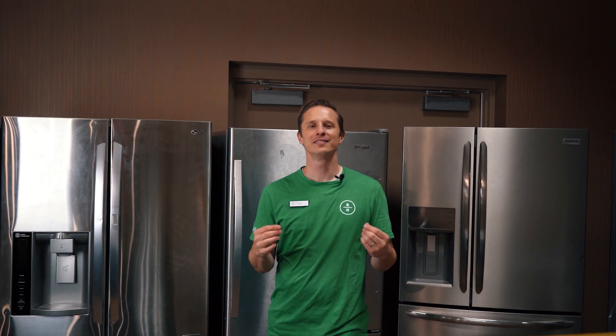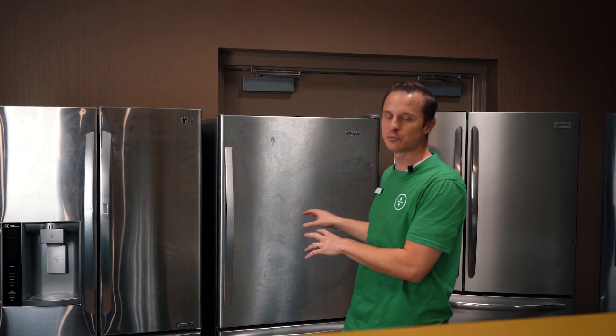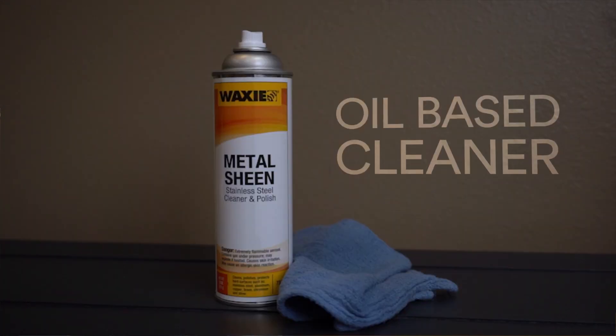Hey everybody, Tyler here, Boulevard Home. We have another fantastic tip for you as you are at home. This deals with stainless steel appliances. Many of us wonder how do we best clean stainless steel? You can see some refrigerators behind me — we've made sure they're nice and dirty. We want to test for you and prove to you what the best type of stainless steel cleaner is.